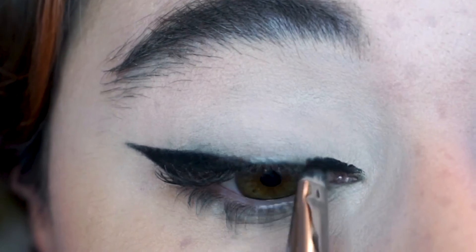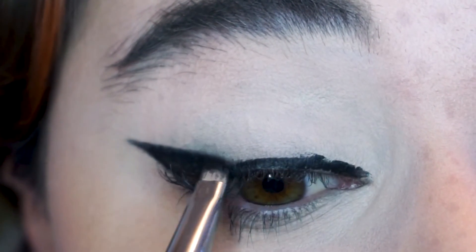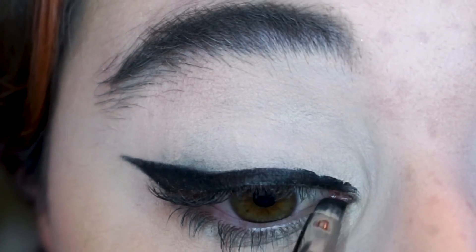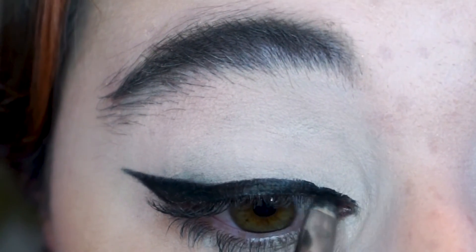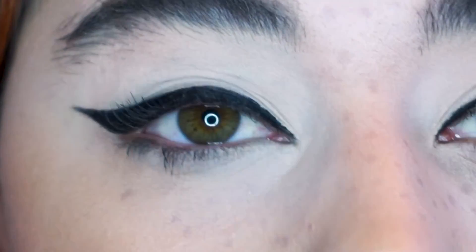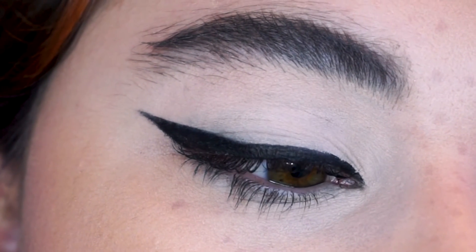Once the outer wing is completely done, I literally just line the inside — peep me blinking and smudging it, but it's fine because we fix it. I tend to go backwards and forwards because I think that makes it smoothest; the more you can drag the liner, the smoother the line will be. I found that with gel eyeliner. And this is basically it.